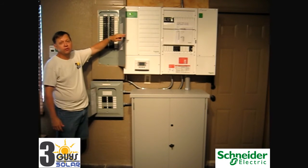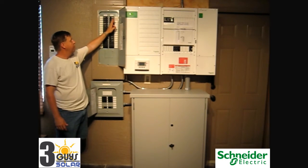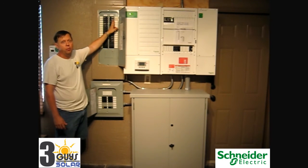The AC input to the inverter is connected via the 60 amp 240 volt breaker. That is the AC input connection.